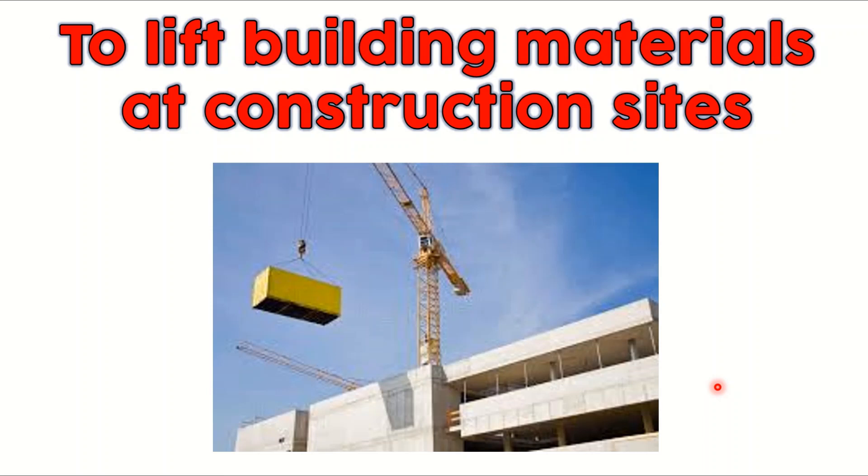Next is to lift building materials at construction sites. You can see here — what do we call this thing? It's a crane. A crane can be fixed onto a building like this one right here, or from a vehicle. Sometimes the crane can be fixed to the ground also. You can lift building materials.